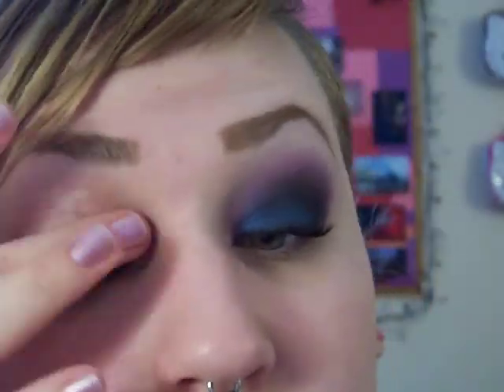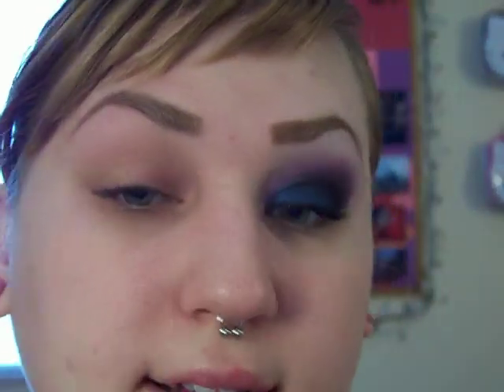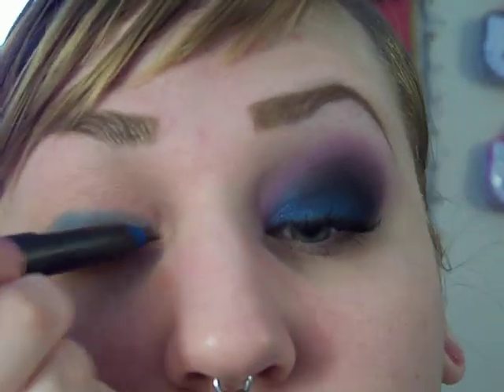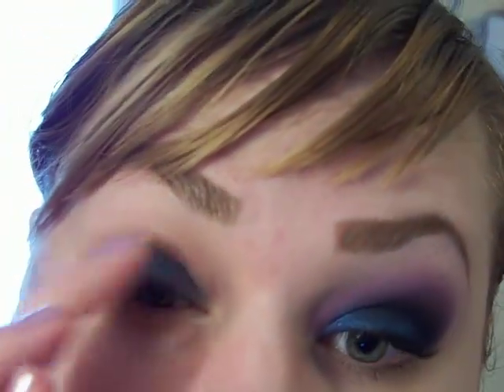So I'm going to apply Urban Decay Primer Potion. Then I'm going to apply the Zimi Shade Stick to my lid — just get that on your lid. Again, it's not necessary if you don't have it. And then I'm just going to dab that and kind of blend it together, especially the edge. I'll wipe my fingers off so I don't end up with blue marks.